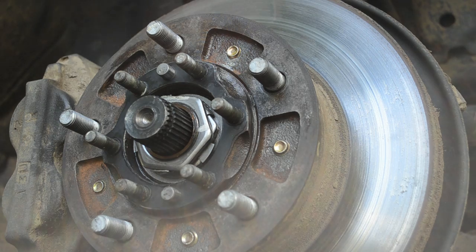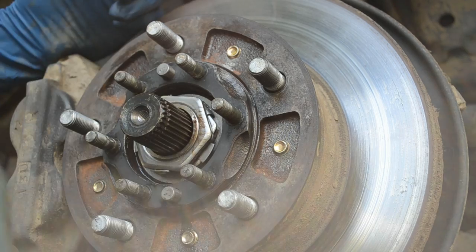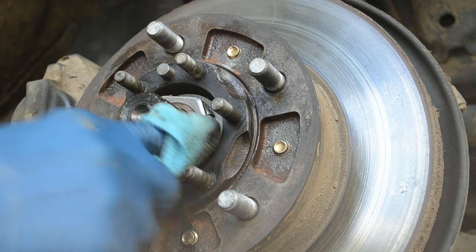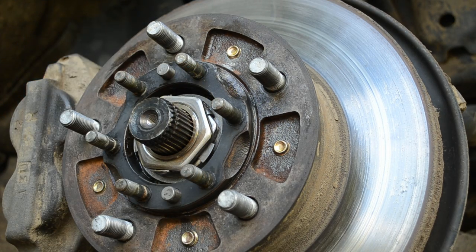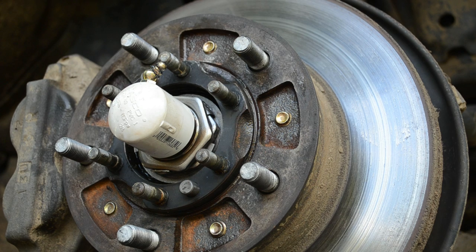You don't even need to mess with the preload. Just make sure we're as clean as we can be here — I'm going to be forcing dirt down in there otherwise. Make sure you can push that in a little bit, and stick this right here. Then we're going to take two clamps.